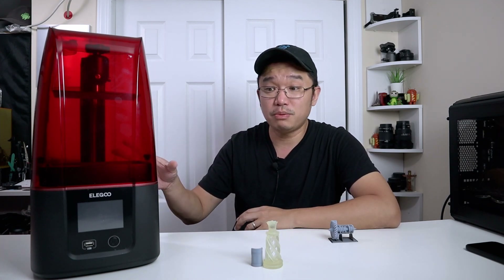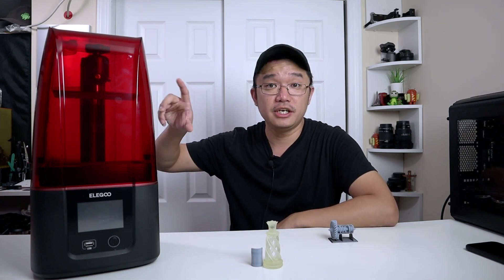Also on the new Elegoo Mars 3 you have a larger build plate, so now I can fit even more stuff on one print. The size on the Elegoo Mars 3 is 143 by 89.6 by 175 millimeters in height.